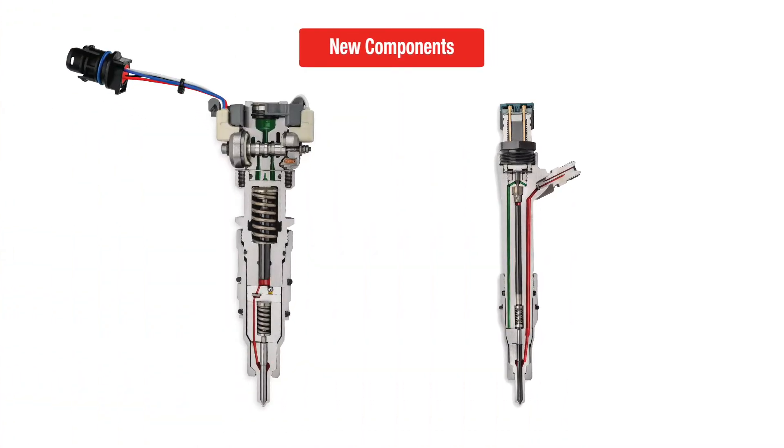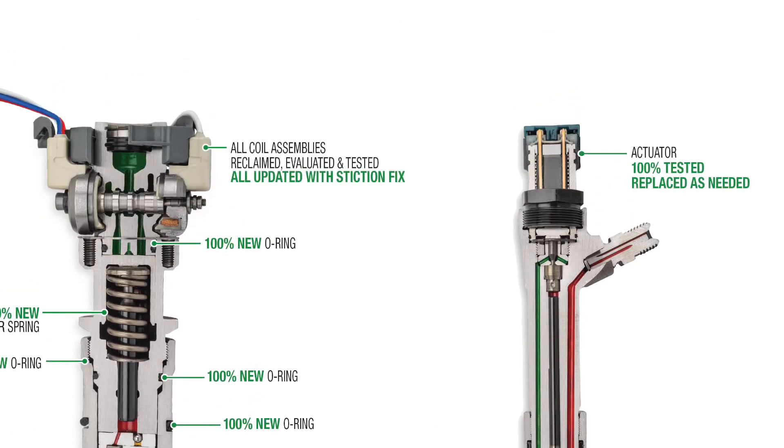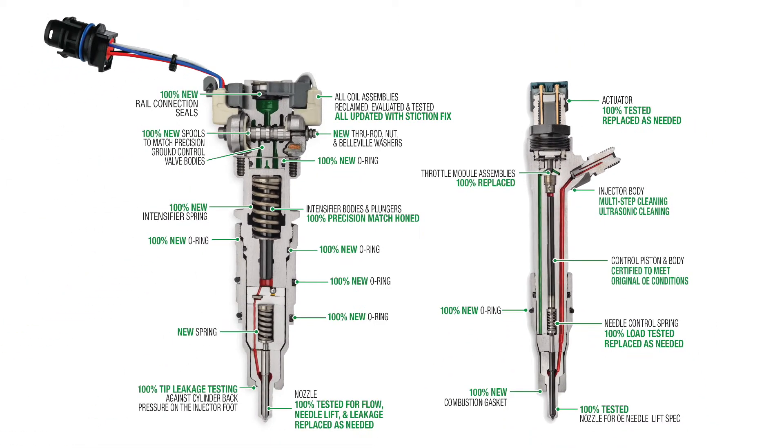We replace all shims, intensifier springs, and external O-rings. We also replace all tested nozzles as needed. And we test all solenoids and apply upgrades wherever necessary.